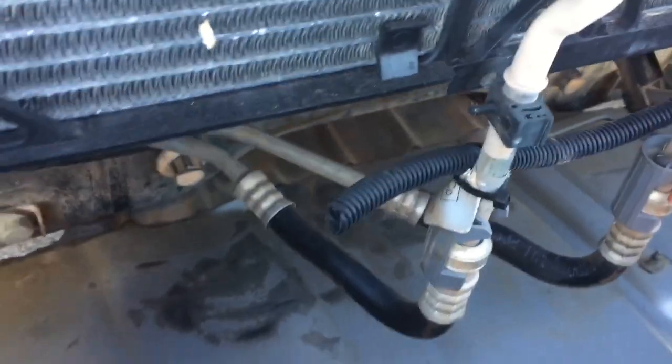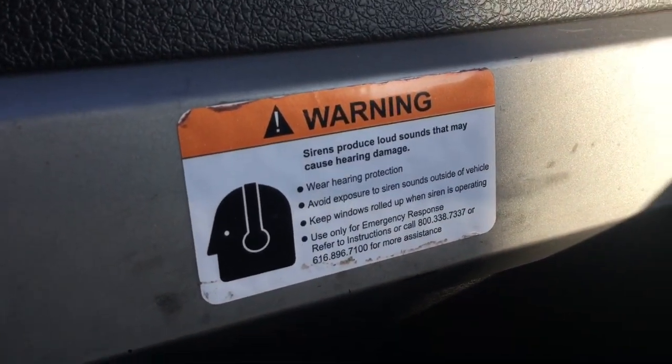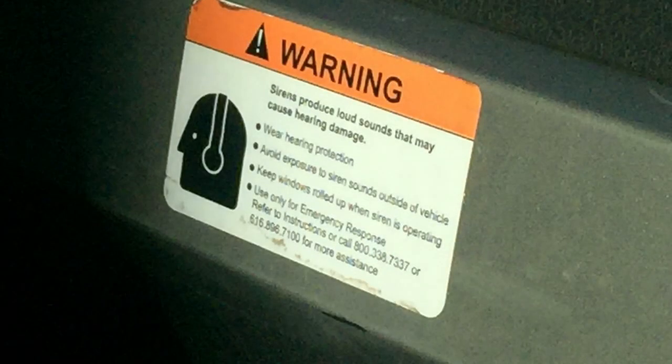I also found a bunch of wires from the sirens and some of the other stuff that it used to have, so that was kind of fun to see. Inside I also found this — a warning about how the siren can damage your ears and you need to wear hearing protection and all that.